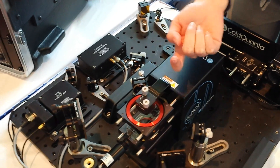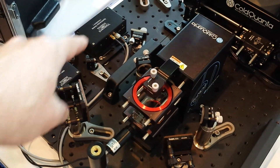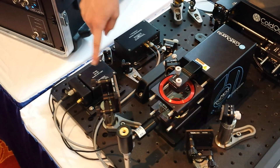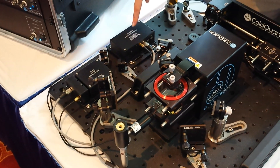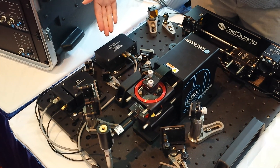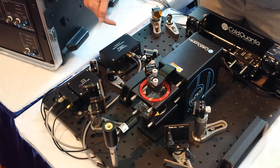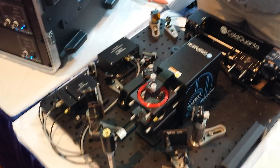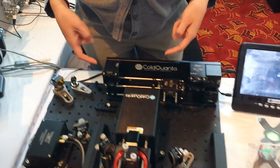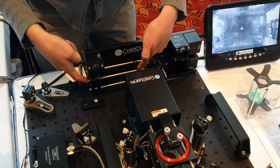We also have a beam coming up and then being retro-reflected back down. And these are the laser modules down here that produce those beams? Yeah, this is our DVR laser, and this is supplied by Vescent. And this is our spectroscopy module, which basically contains a vapor cell. That's how we can lock to the cooling transition.